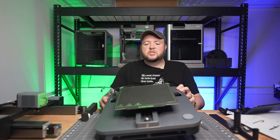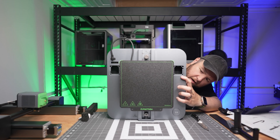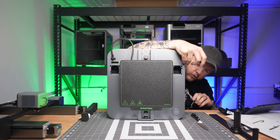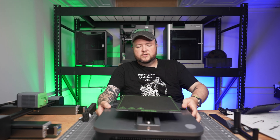This machine is supposed to be geared towards an entry-level person — someone for whom this might be their first 3D printer. So we'll flip the switch. Cool, we're on 115. I'm in America, that's what you want it on.